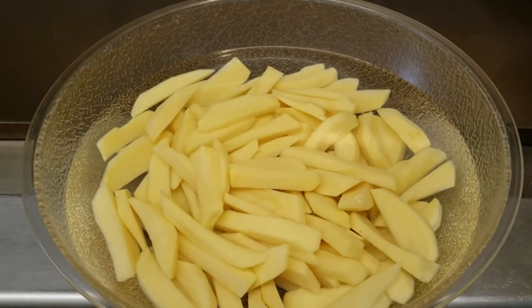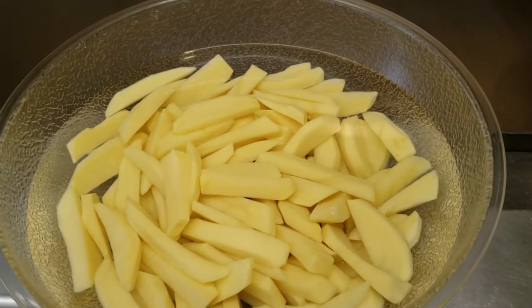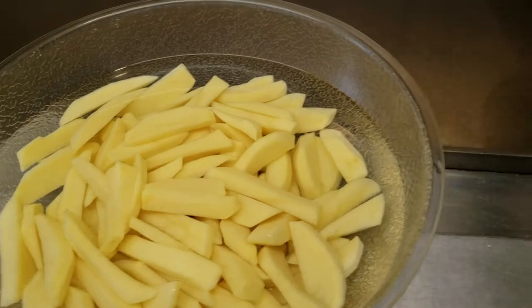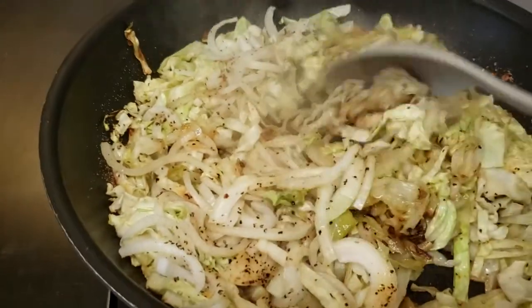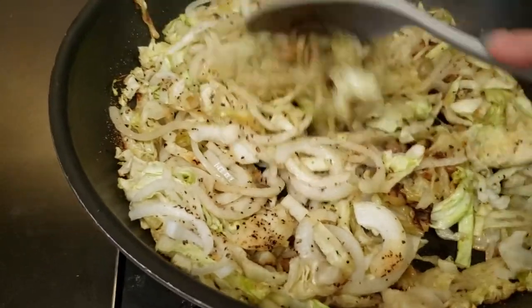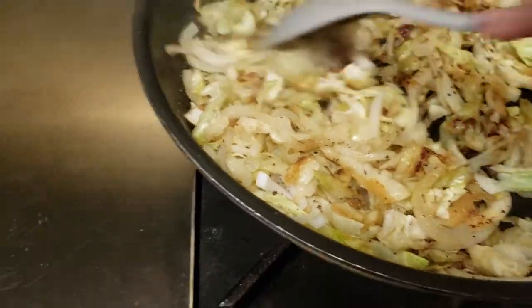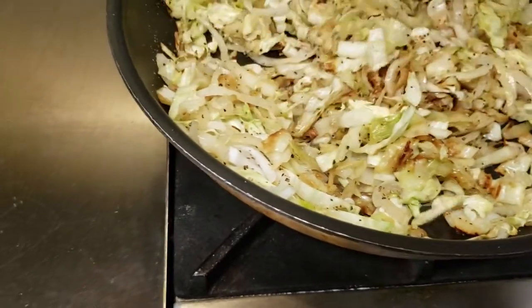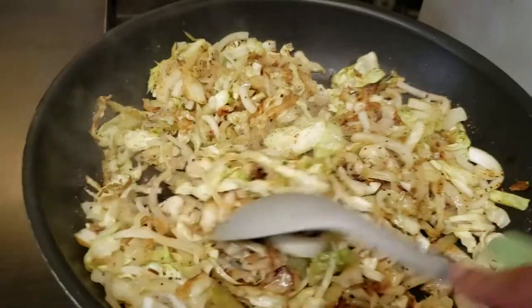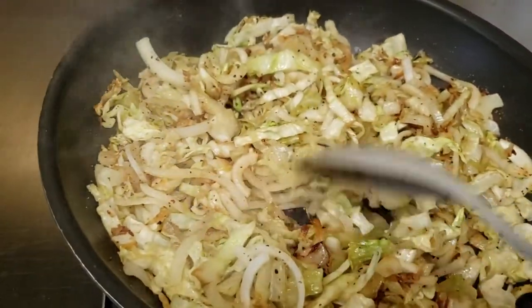We're going to have some home fries. I just cut those up and I got them in water so they don't oxidize. I'm going to drain them and put a little black pepper on there. And I am frying up some cabbage — just a little bit of grapeseed oil, some cabbage, onion, and seasoning. I didn't put any meat in there because that's all I wanted today.